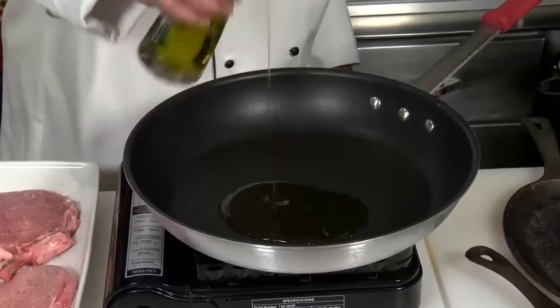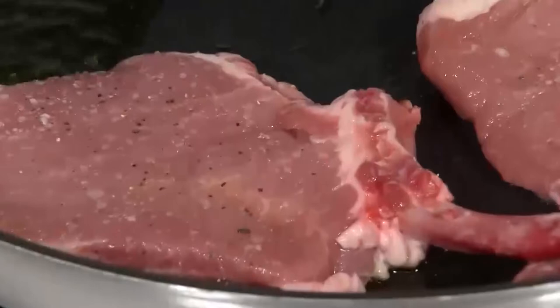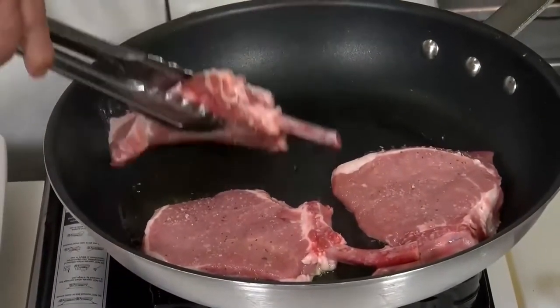Get it nice and hot, add a little olive oil. Let's bring that oil up to almost a smoking point. We want to put a nice, good sear and lock in the juices on these pork chops. You can see that it's just starting to smoke, and you're going to hear that sizzle, so you know.